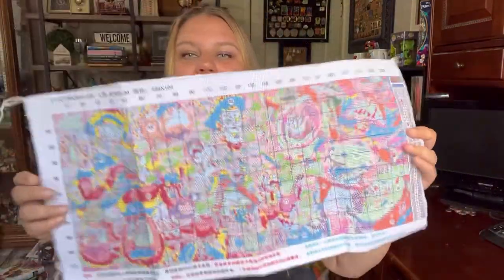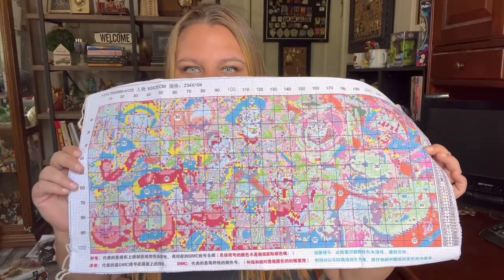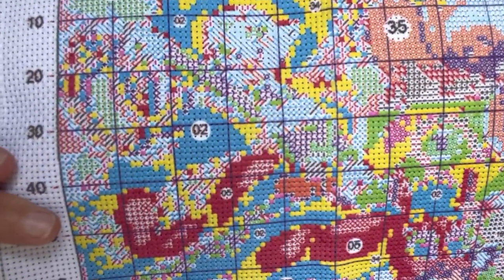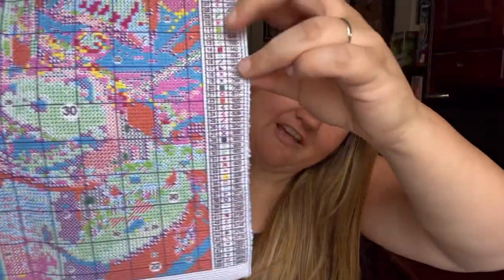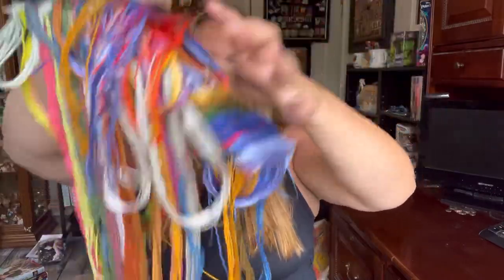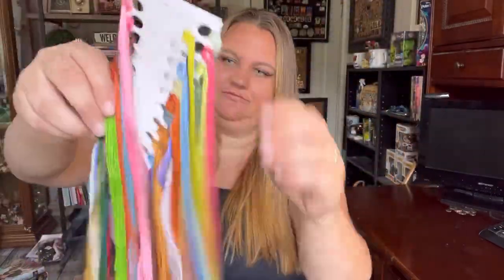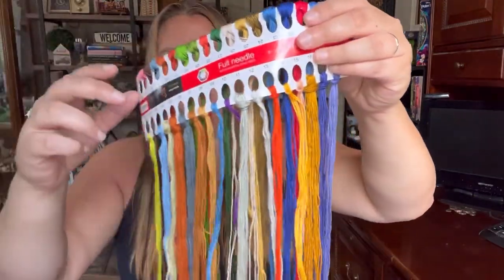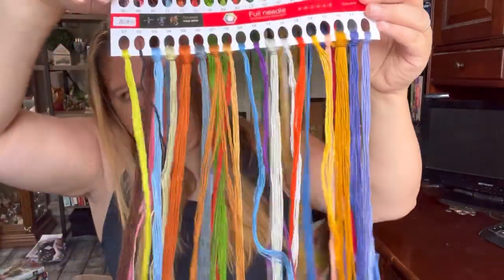Here is the top of the canvas. The colors you're looking at on the canvas are not the final colors — the finished piece will look different. But here's a close-up of the pattern, and then the key over there. Look at all the fun colors in this one! There's that design, and here's the full completed reference image — so exciting.